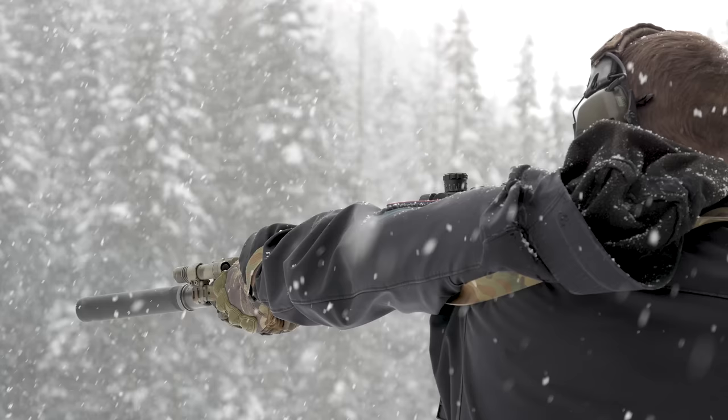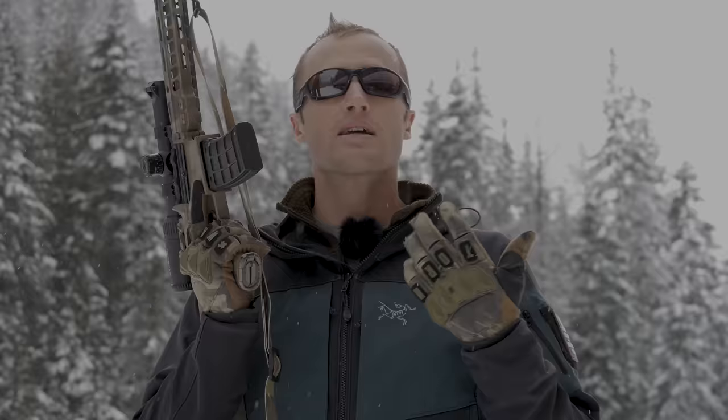Hey everyone, it's Ivan from KBadger.com here to bring you a gear review, and today we're talking about slings — this guy right here by Frank Proctor.